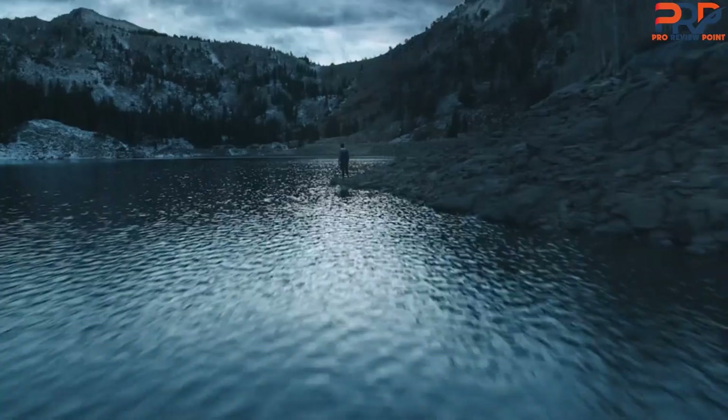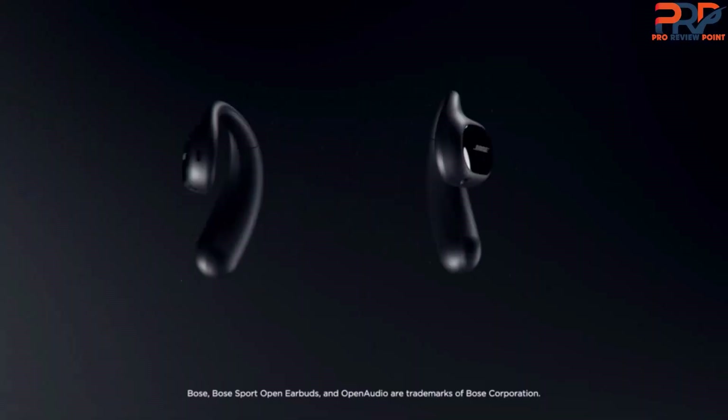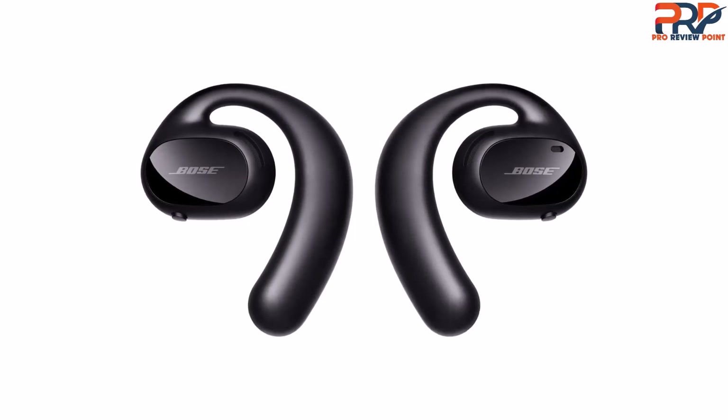To adjust the volume, simply tap the centre of the right earbud to increase and the left to decrease — I like that there's no need to pull out your phone. When you go to charge them, make sure the correct left and right earbuds line up with the correct sides of the charger or they won't charge. A small white light starts to flash if correctly lined up.